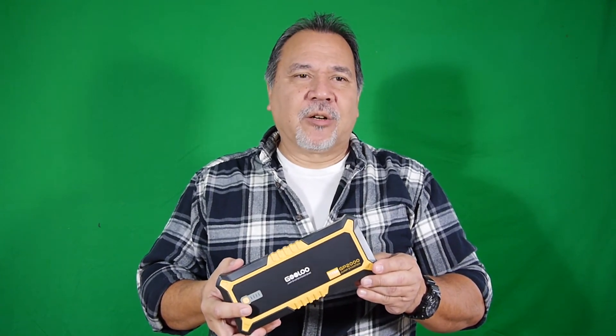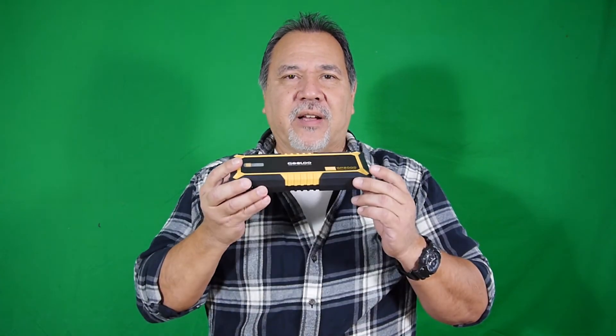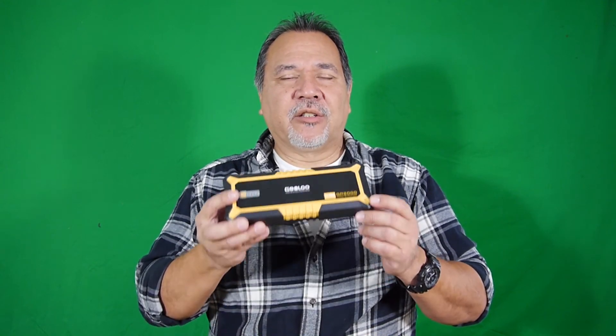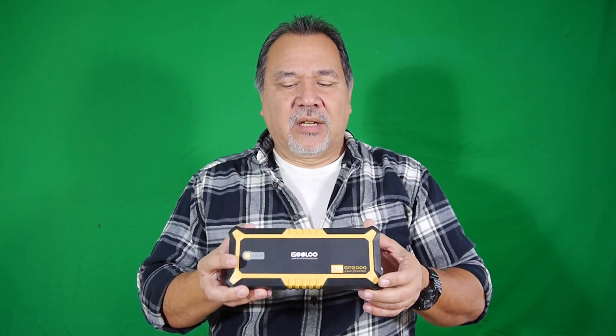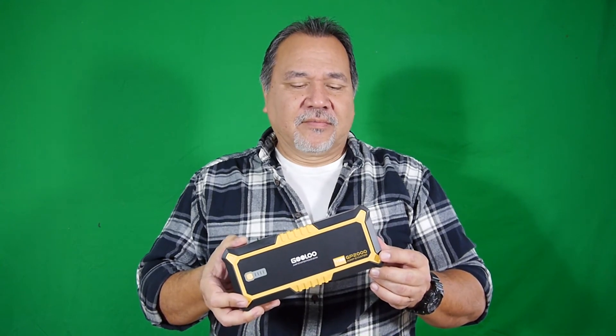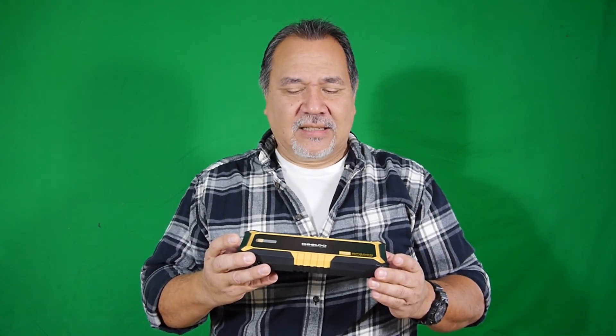That was my big rush to get this video out — I thought I found a great deal and wanted to let you know before they run out of stock. Just get on Amazon and take a look. I'll include links for the GP2000 and the GP4000. As always, be sure to like, subscribe and watch for my next video.